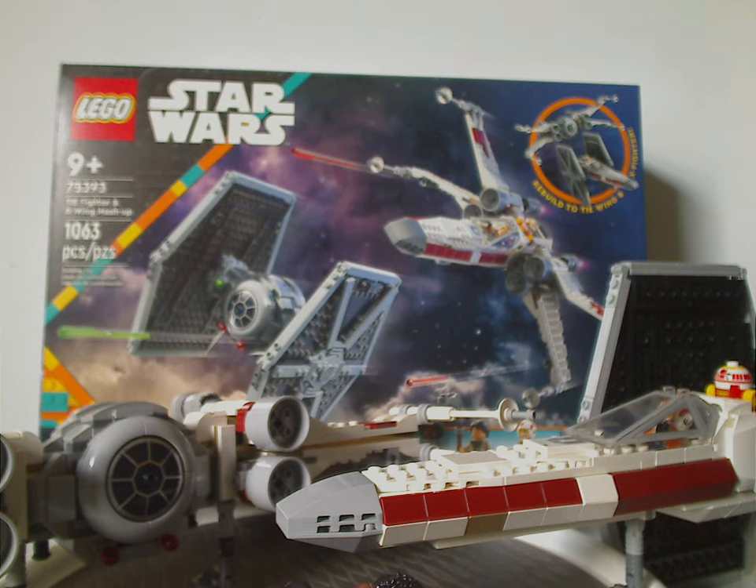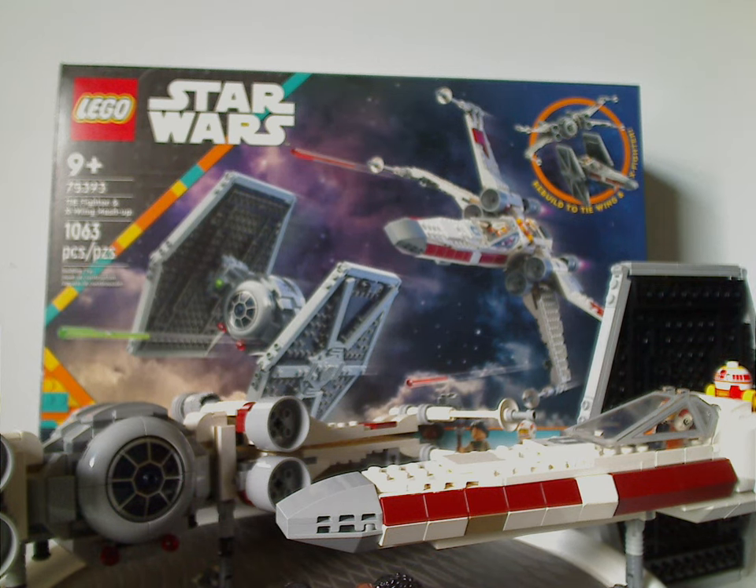If you're looking to get this set for your LEGO Star Wars Rebuild the Galaxy collection, or if you want the X-Wing and TIE Fighter with a little extra fun, definitely pick it up. That's about it for this video — please like, comment, share, and subscribe. Thank you for watching.